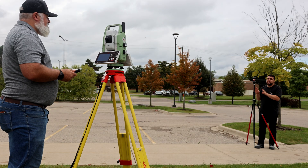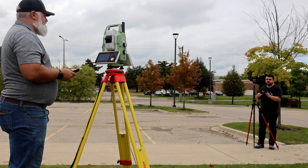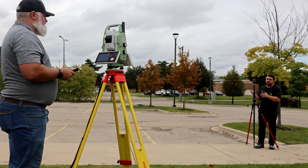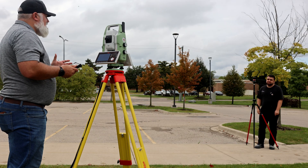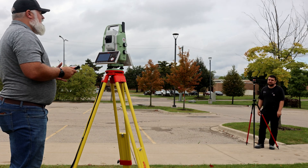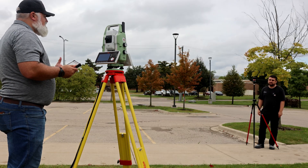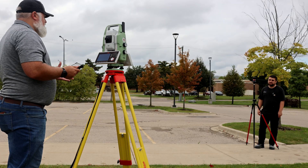That means we're really minimizing the error that people can have, because they may have a round prism versus a 360 prism, and now the total station can identify that and minimize the different offset errors. Those little errors that surveyors see out in the field get minimized, and we don't have to worry about them back in the office — it's just an extra step to make sure the measurements we get are right.